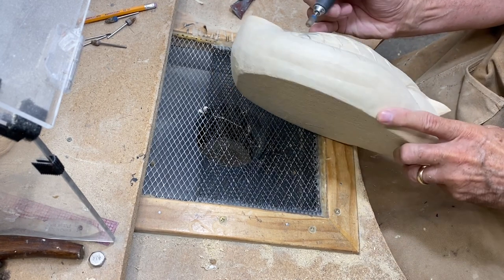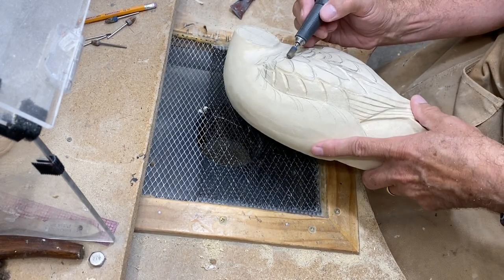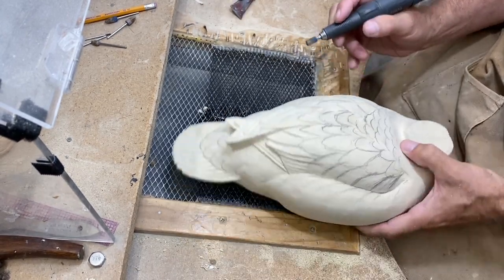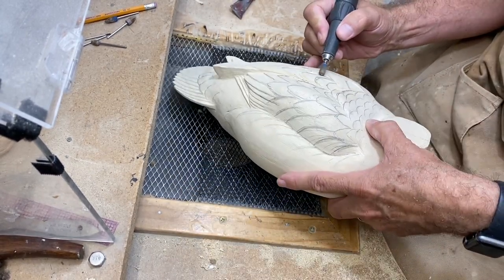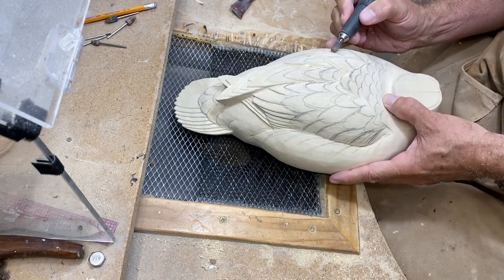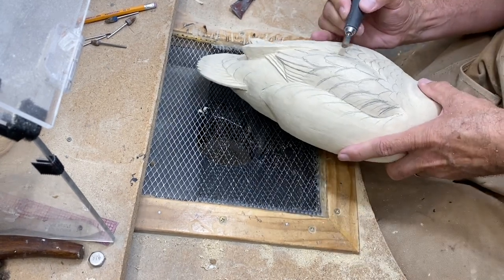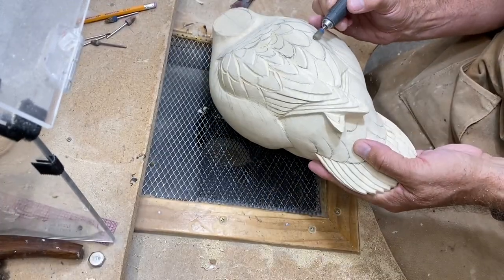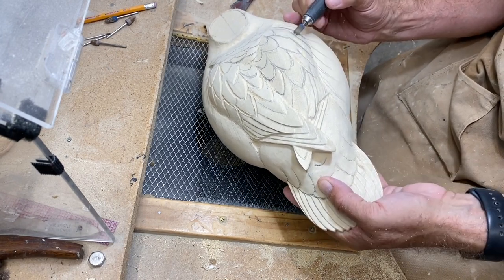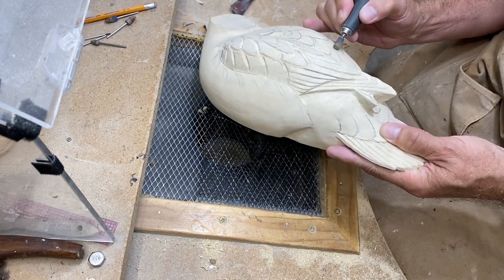I'll kind of jump through some of this that's just repetitive so you don't have to watch the same thing over and over again. I want to show you enough that you get the gist of how to carve a bird like this if you want to do it yourself. I'm going to speed the video up — I'm not hitting every feather group but the majority of them, and then we'll come back and begin developing the shape of the feather.